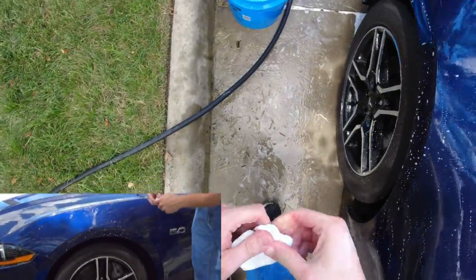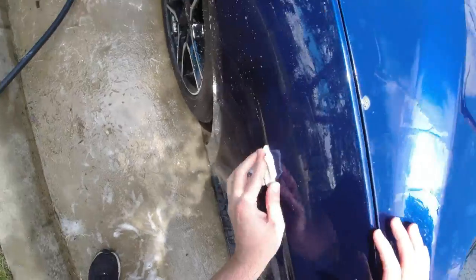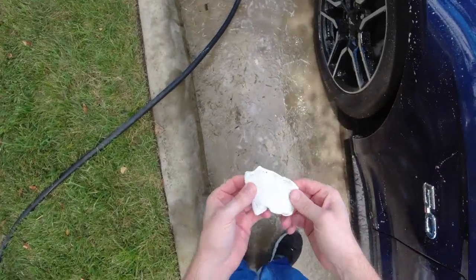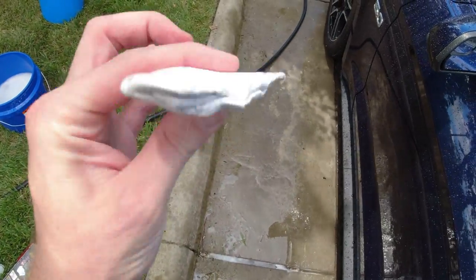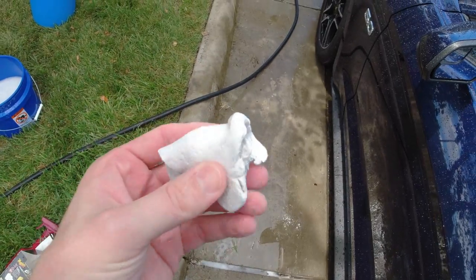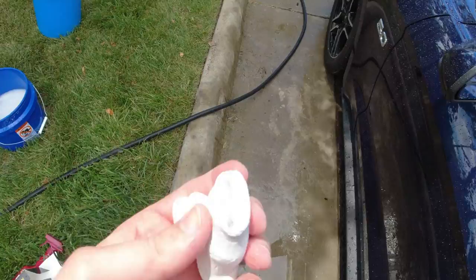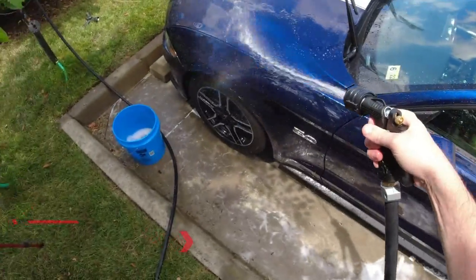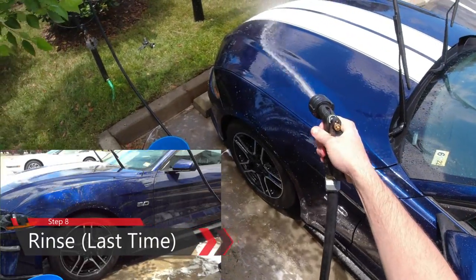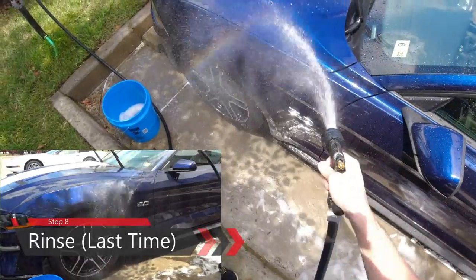You do not have to clay bar your car every time you wash it — it's something done very rarely, typically when the car has been neglected. Look at that: we just hand washed this car and the clay bar was able to pull all that dirt from just one fender. After doing the whole car, that clay bar is pretty much shot — it has so much dirt built into it, so just use the clay bar once and throw it away. And every time you finish clay barring an area, rinse it off to get all the soap out, then continue until the whole car is done.